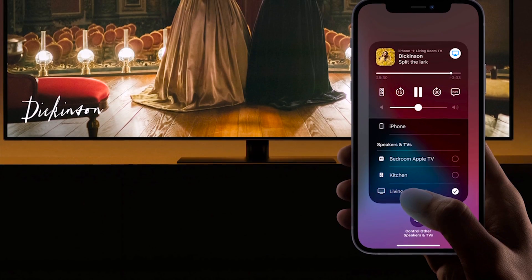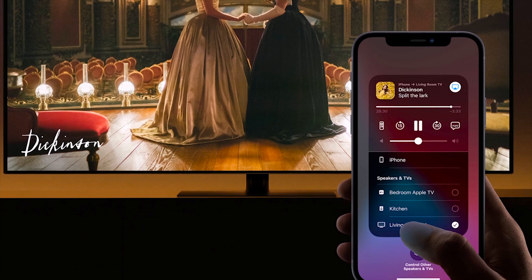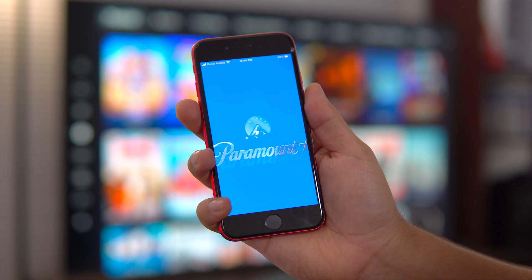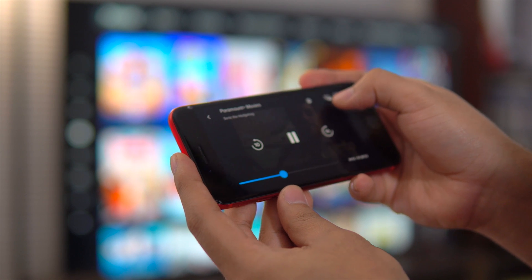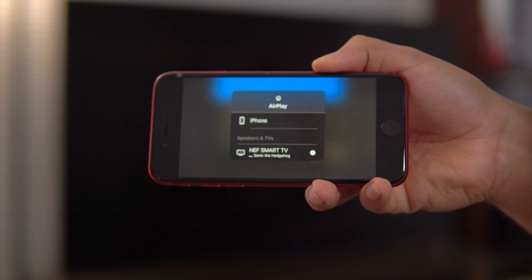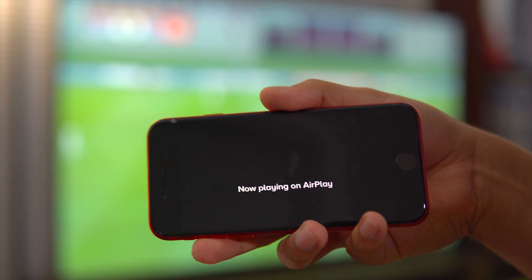With iPhone's AirPlay, you can also stream videos directly to your TV, like in the case of Paramount Plus. When you're watching a movie, just tap on the AirPlay icon and it will stream the video directly to your TV, same as using the YouTube Cast function.